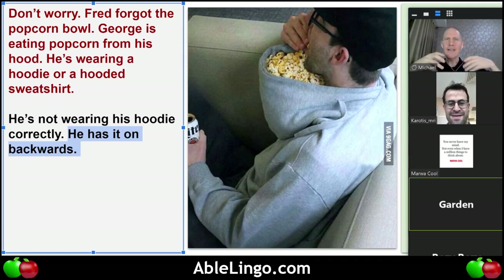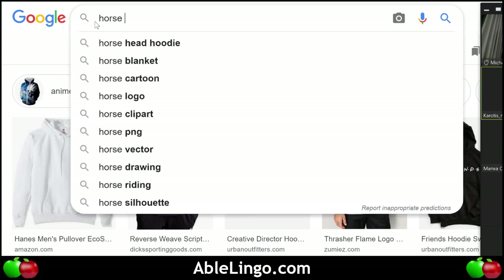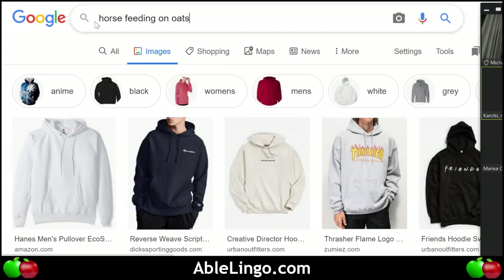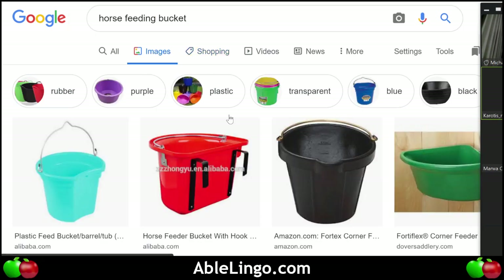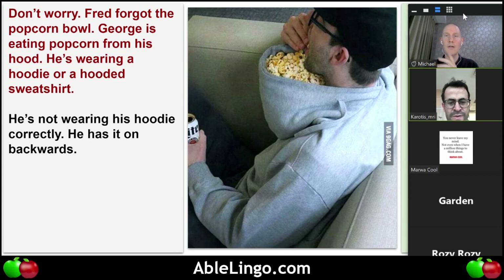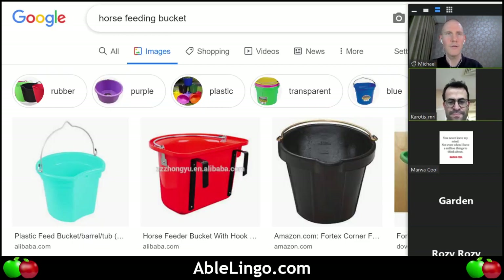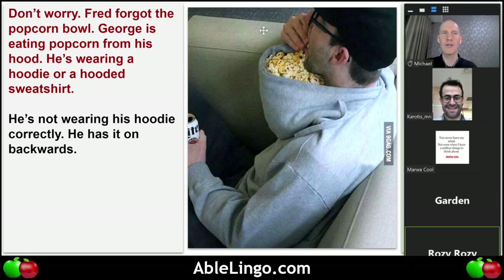Because he has it on backwards he can use the hood kind of like — I forgot what they call it — a horse feeding pouch! That's what it's called. So sometimes horses have this kind of pouch, and this guy is doing the same thing but using his hooded sweatshirt.